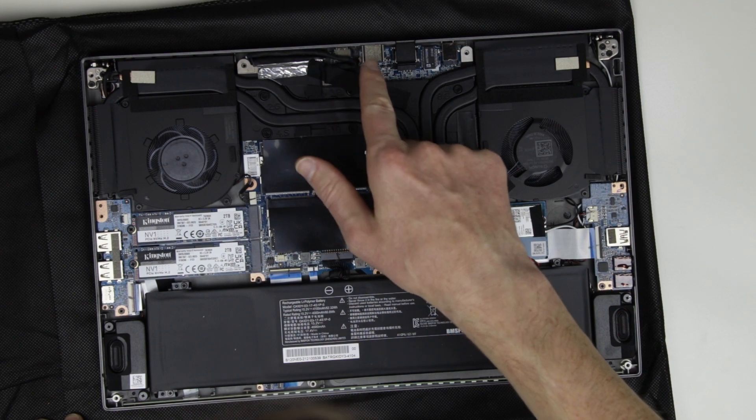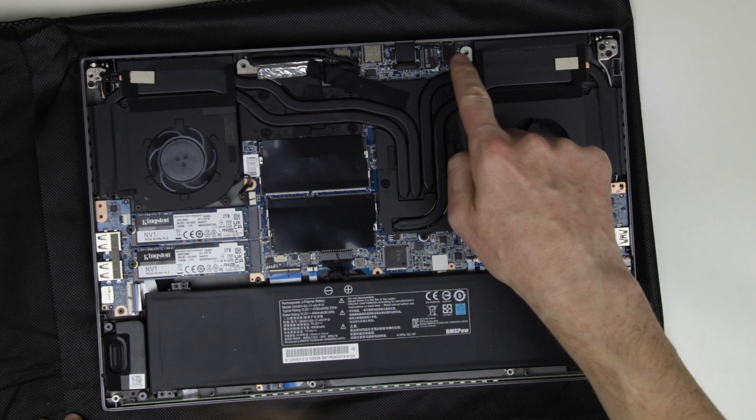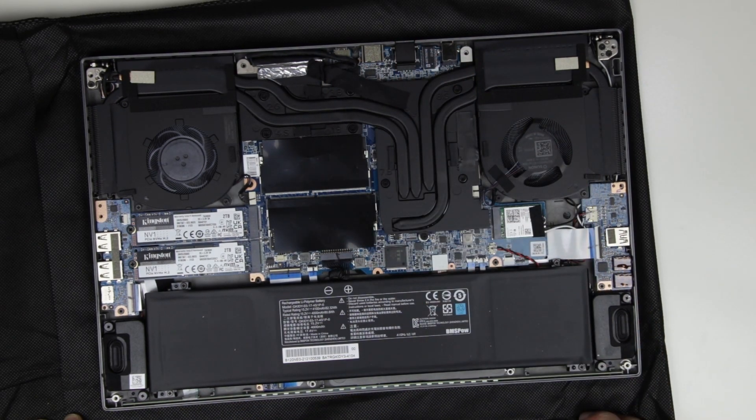Those are the connectors on the back of the laptop, which are the USB-C, HDMI, Ethernet, and a power connector.